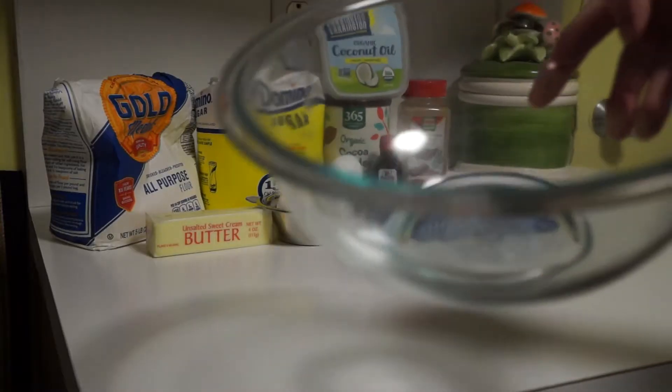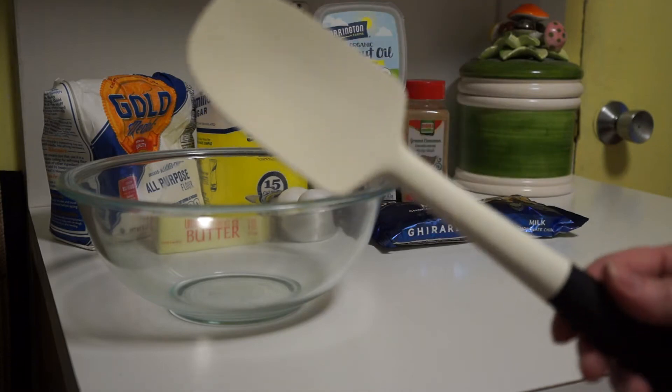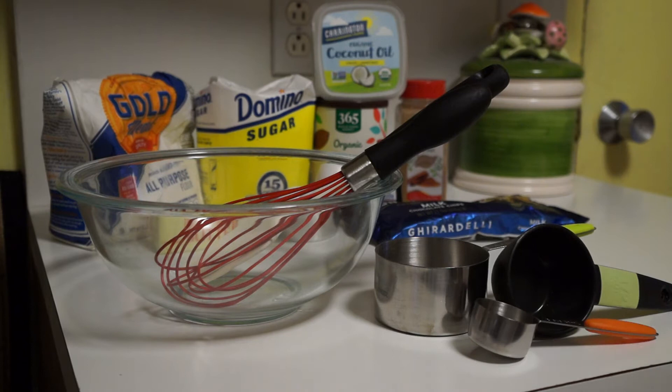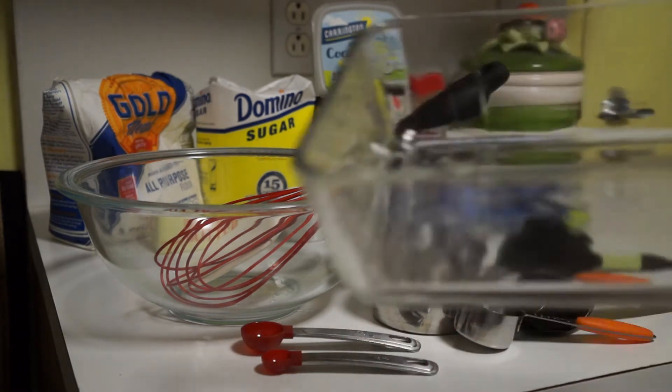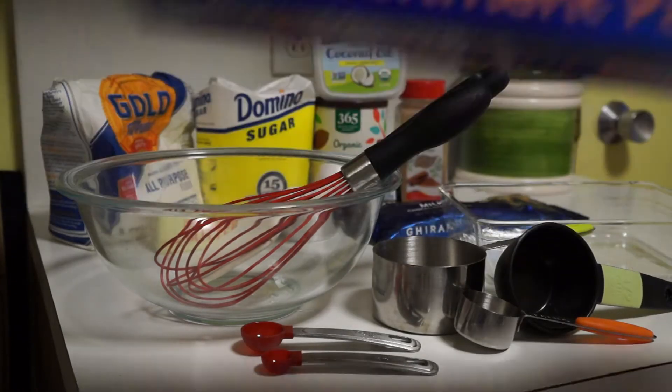You'll also need a large mixing bowl, a spatula, a whisk, a one-cup measure, a one-half cup measure, a one-eighth cup measure, a one teaspoon measure, a quarter teaspoon measure, a baking pan, and parchment paper.